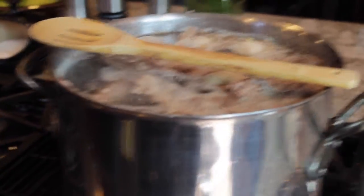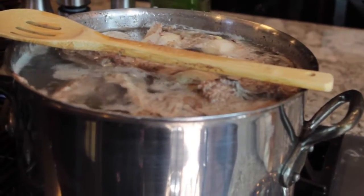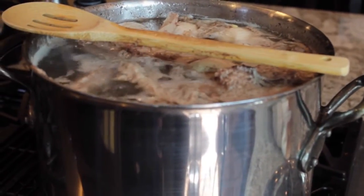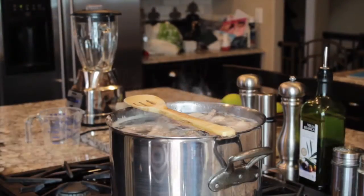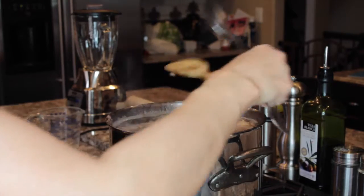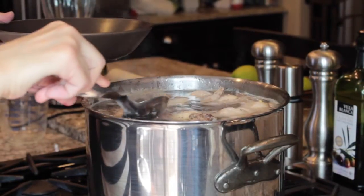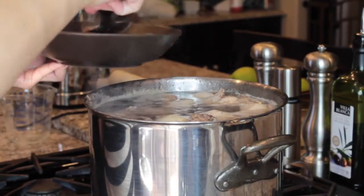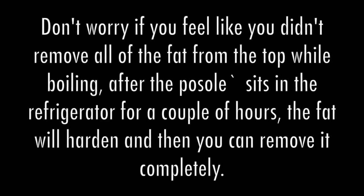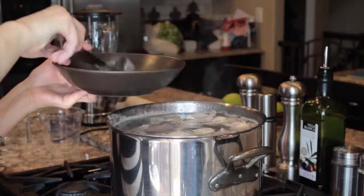My stew has been boiling for approximately 15 minutes. I just have it on a nice soft rolling boil. I do have a spoon across the top of the pot which helps keep the stew from boiling over. As you can see, the scum — the fat — has risen to the top of the pot, so I'm going to scoop as much of that off as I can because I do not want that in my final dish.